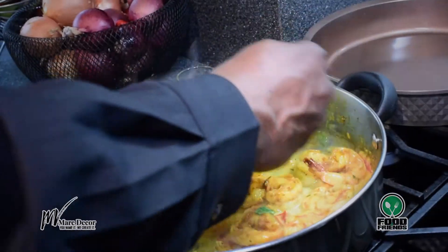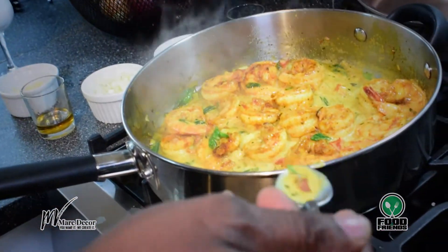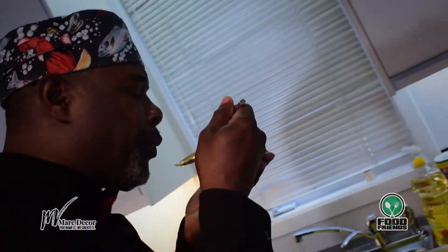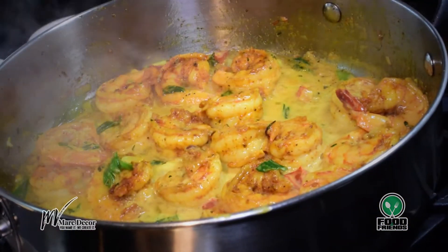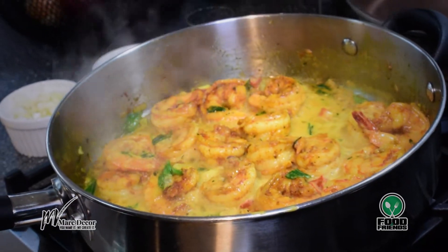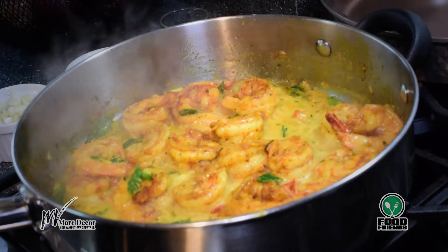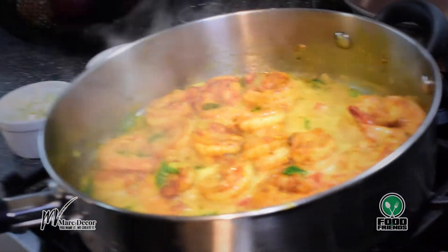So let me give this a little taste and see where we're at. Very good. One thing missing from this — it's a little pepper. So I'll put a little bit of hot pepper in there.